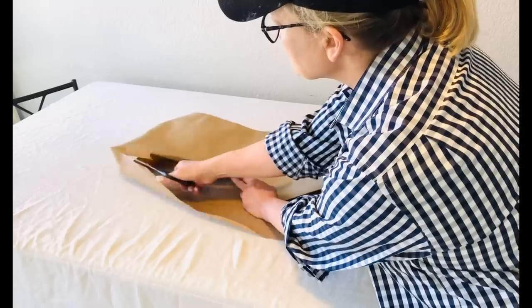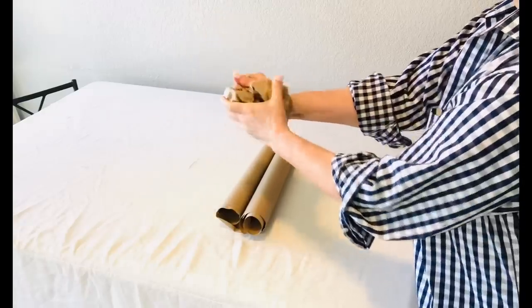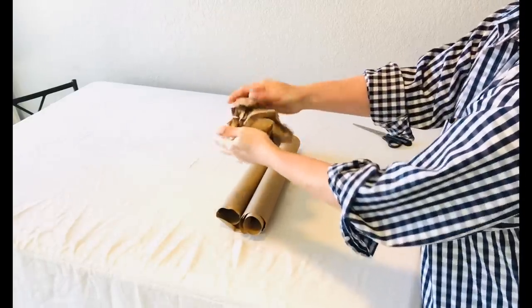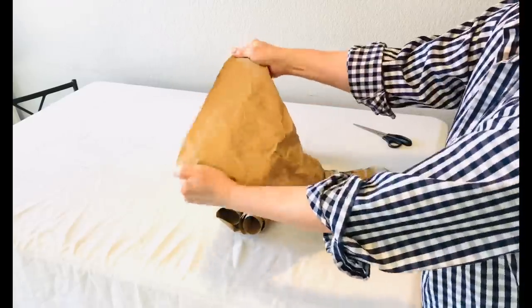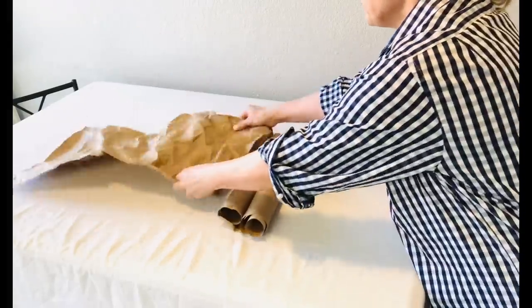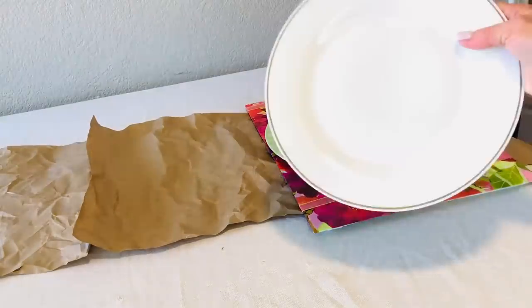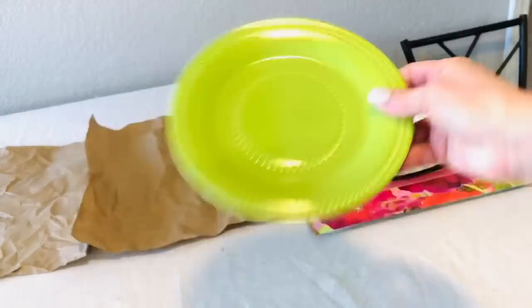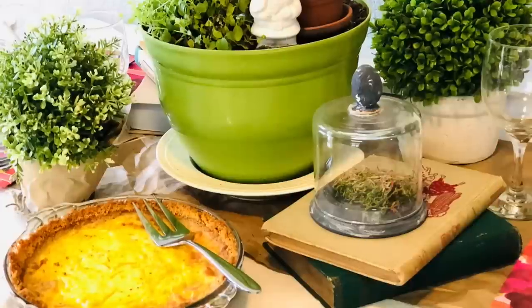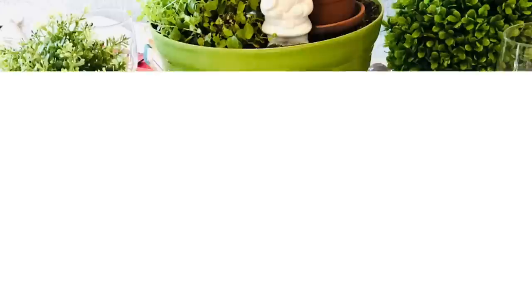If you're in a pinch and need a table runner to take that tablescape up a notch, simply purchase a roll of craft paper from Dollar Tree, cut it in the shape you desire, and crumple it up. This made a wonderful centerpiece for my garden-themed tea party. If you've been following me for a while, welcome back — your comments mean the world to me.